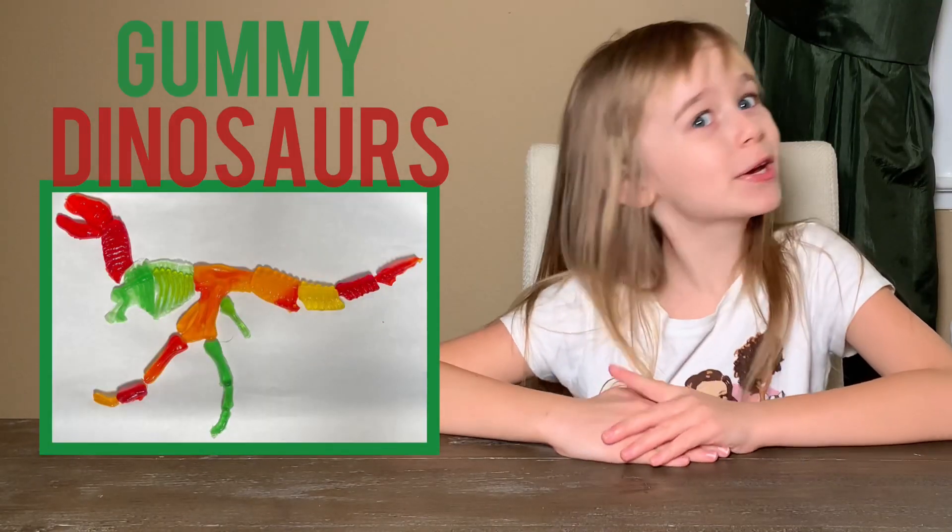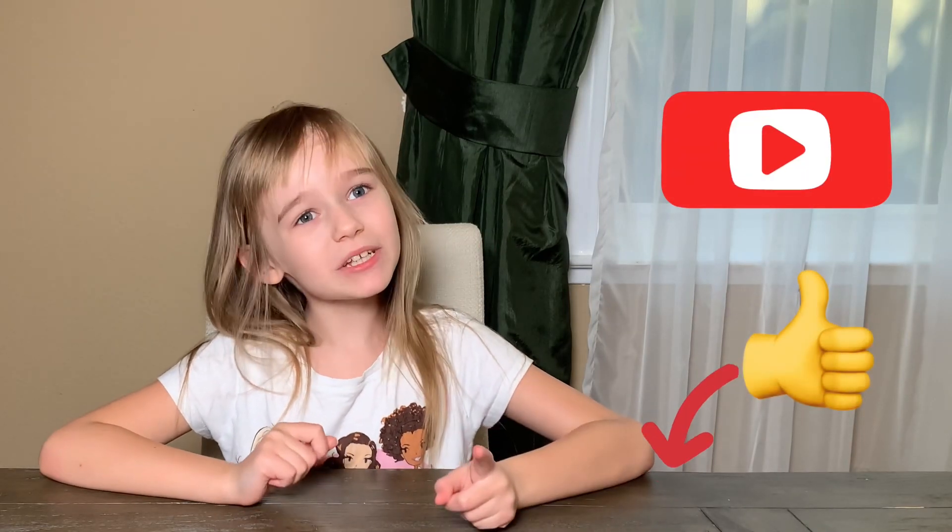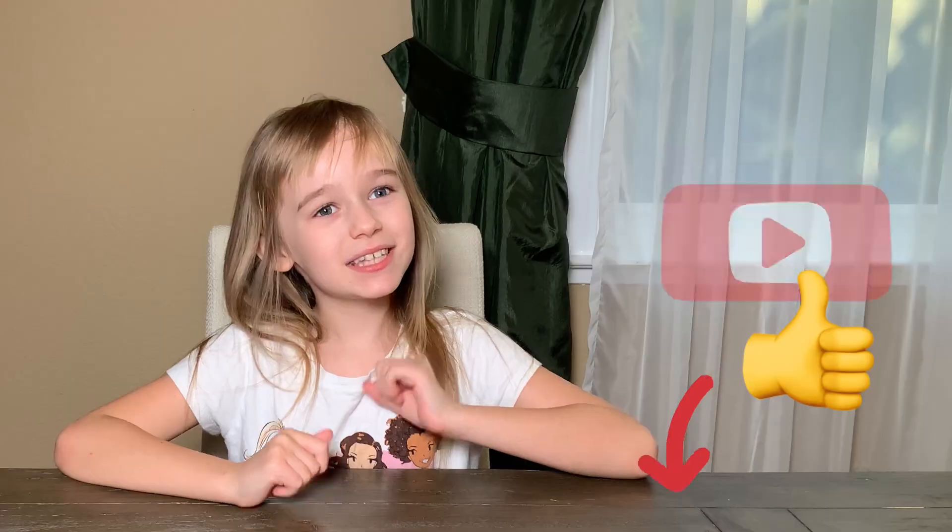Hey guys, my name is Alex and today we're going to be making some yummy gummy dinosaurs. Before we do this, smash that like button and subscribe to my channel if you like dinosaurs. Let's watch the video!